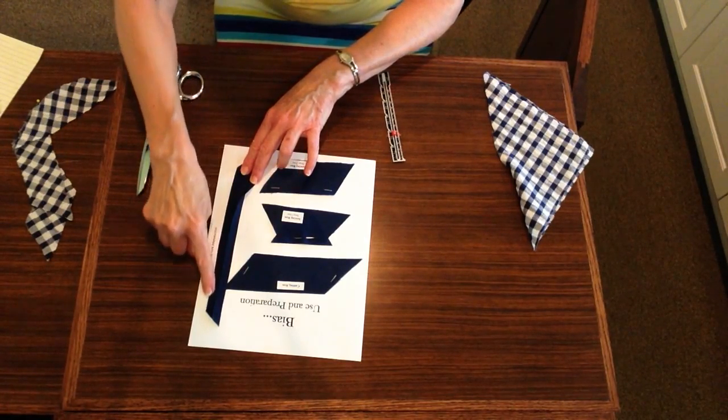The final sample for the bias use and preparation will take you back to cutting the bias. This time your length will be nine inches, being careful to keep the points at both ends, and one and a half inches in width. The measurement is determined by what you would like your finished bias tape width to be. In this case, a finished width of three-quarters of an inch means you need to cut it twice that amount.